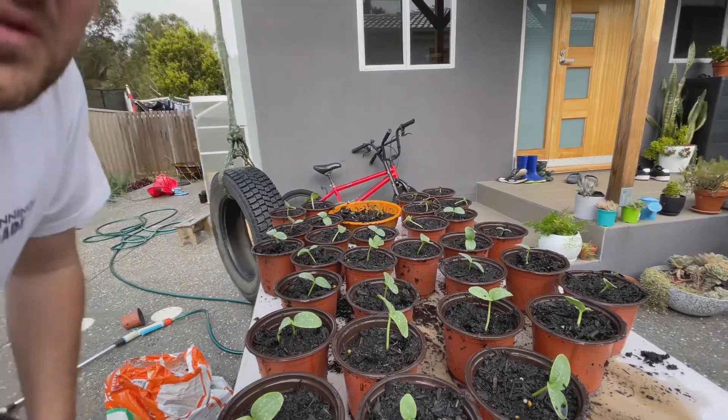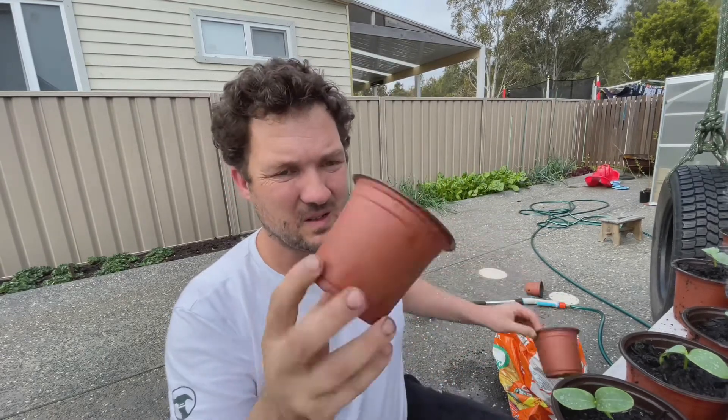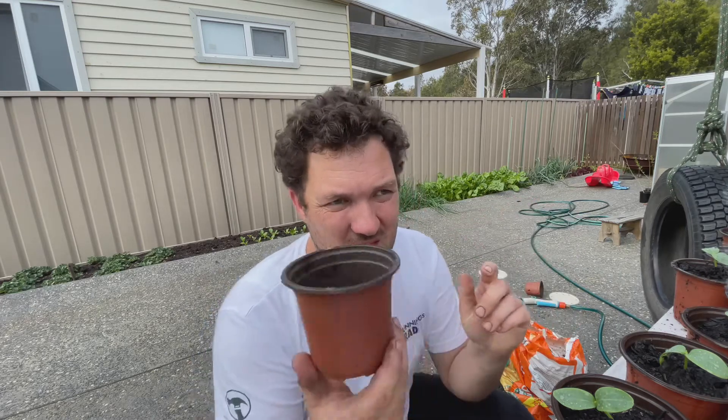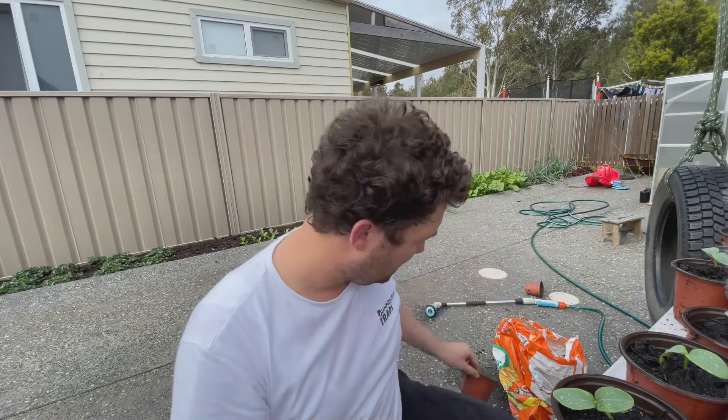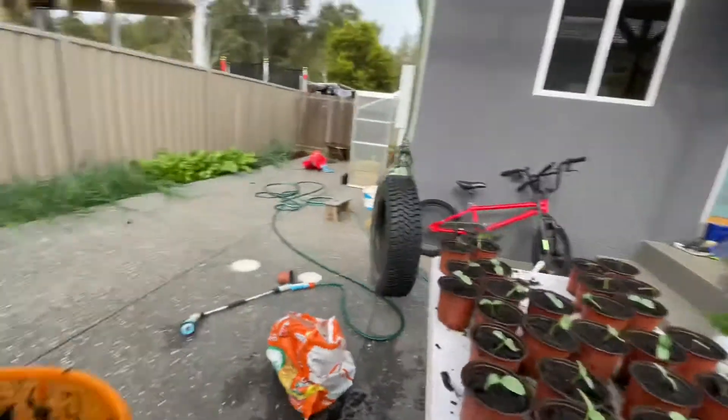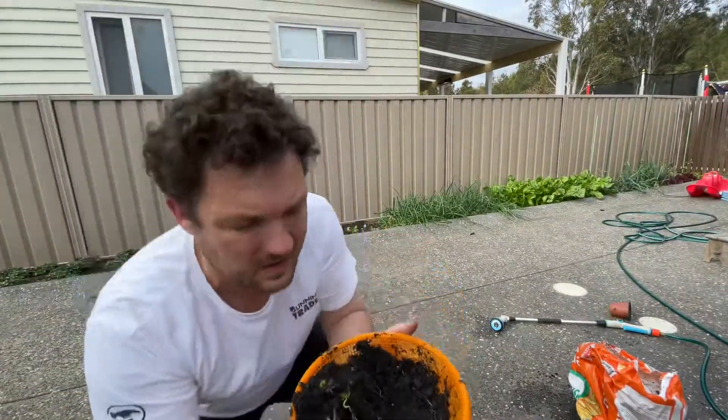I've given them a good water - this is way more cucumbers than I need but I'll be giving some away. What I do is I plant them in these little 100ml pots - they come in a hundred pack for a couple of bucks. I reuse them for a few years. When I give these away, the potting mix in here is actually more expensive than the pot itself. My friends will give me the pots back and I can replant stuff in there, but it's not a big deal if I don't get them back.